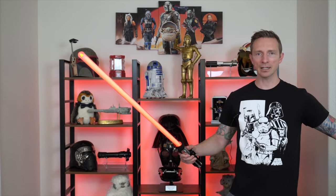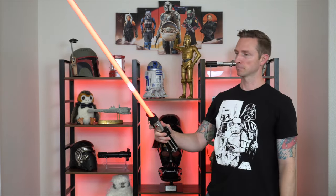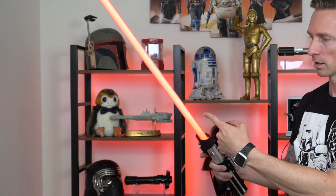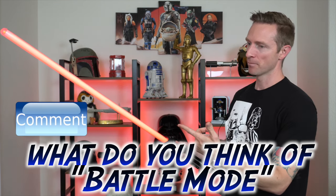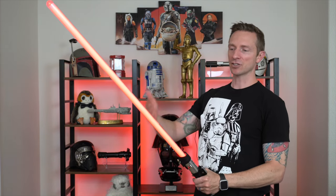This Black Series Elite lightsaber has tons of effects for the price, though they trigger very easily — I'm barely swinging this thing. Just be aware of that if you like to enjoy your sabers with the power on. And I can't forget to mention Battle Mode: you press blaster block four times, hold it on the fifth, and it triggers the sound of a lightsaber battle going on. You might be able to do a fun little choreography with a friend or family member — it's short but has some cool clashing sound effects, like you're battling with somebody.